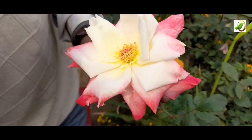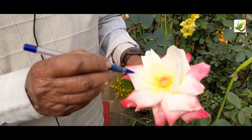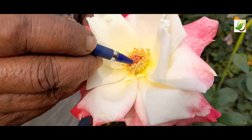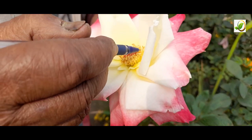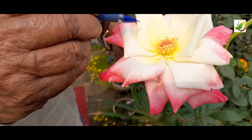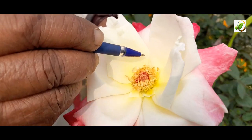Let me identify the anatomy of the rose. This central part is the female part, called the stigma. The outer ring is the stamen — the male organ. The rose is bisexual, meaning both male and female parts are in the same flower.